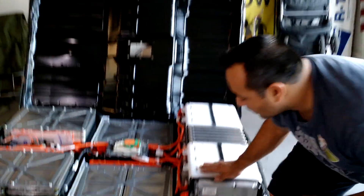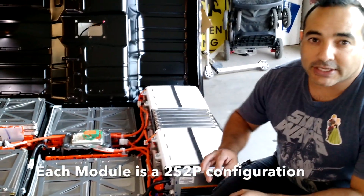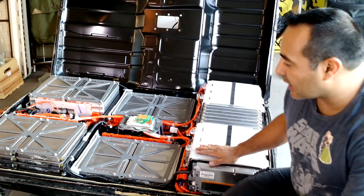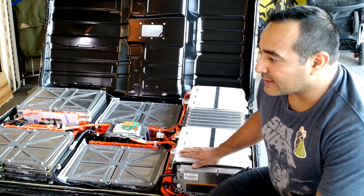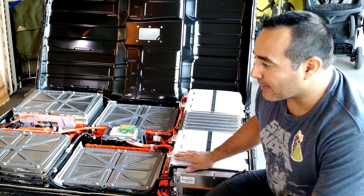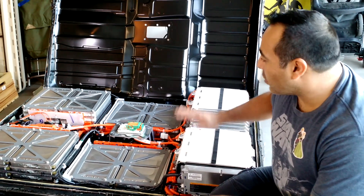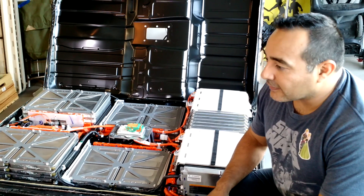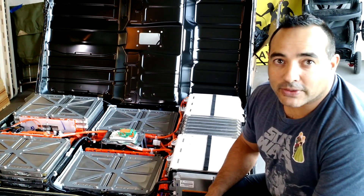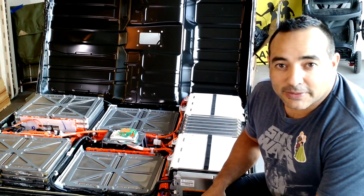In here are 48 modules. Each one of these modules has two lithium cells in series and two lithium cells in parallel, so each one is a maximum of 8.4 volts at 60 amp hours — fairly large batteries. The whole thing put together should be right around 24 kilowatt hours, and it's 360 volts, so we've got to be careful taking it apart.